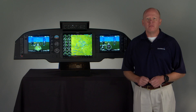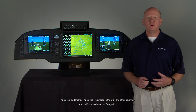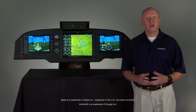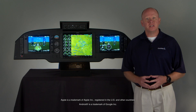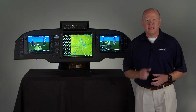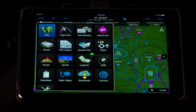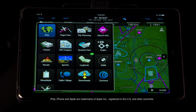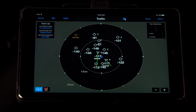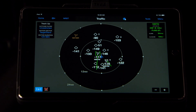Once installed, the Flightstream 510 can be wirelessly connected with up to two compatible Apple or Android mobile devices in your cockpit, as well as our Garmin AERA 660 or AERA 795/796 series portables. It can also provide flight plan transfer and additional data display options on compatible devices running the ForeFlight mobile app. Essentially, the Flightstream 510 turns your tablet or smartphone into a true cockpit interface, enabling you to pull together and access numerous sources of information from your avionics system.